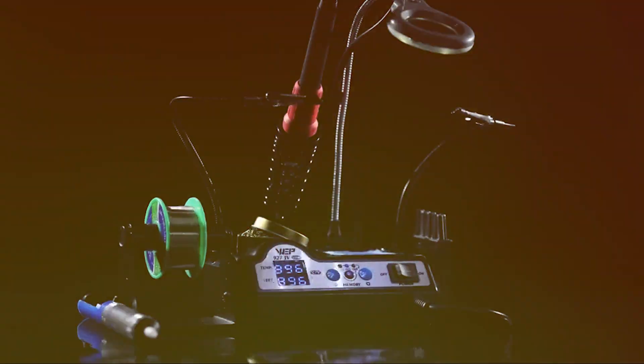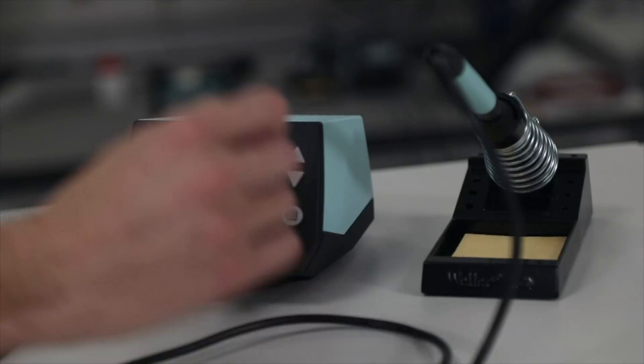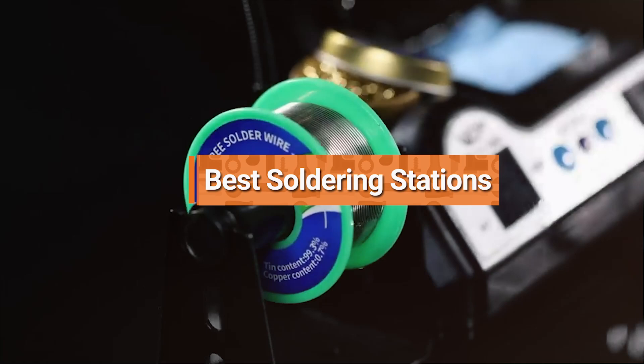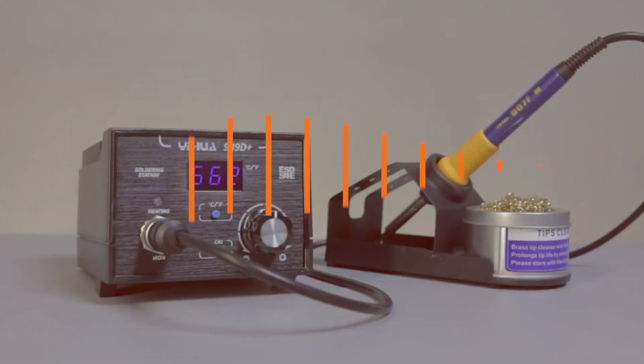Hey there, hobbyists! If you're into electronics and DIY projects, a good soldering station is a must-have, but finding the right one without breaking the bank can be a challenge. Today, we'll dive into the top 7 best-budget soldering stations perfect for hobbyists like you. Let's get started!